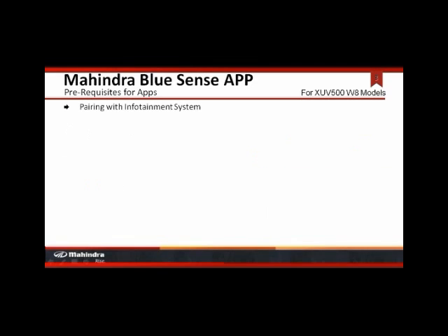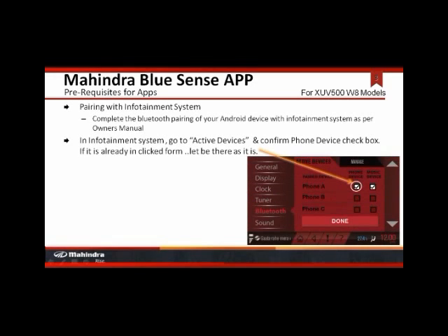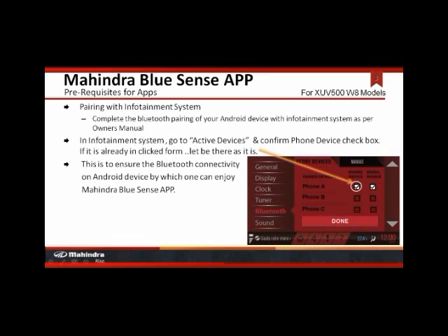Do the Bluetooth pairing of your Android device with the infotainment system as per the owner's manual. In the infotainment system, go to active devices and confirm the phone device checkbox. If it is already there, then let it be as it is. This is just to ensure that the Bluetooth connectivity has gotten done on the Android device.